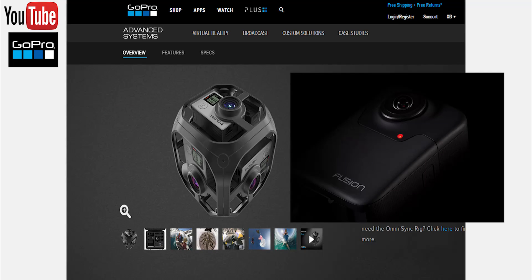GoPro's Fusion spherical camera looks to be a lot smaller in size compared to the Omni rig, making this 360 degree camera more appealing to those who want something that doesn't require such a large setup of some kind.